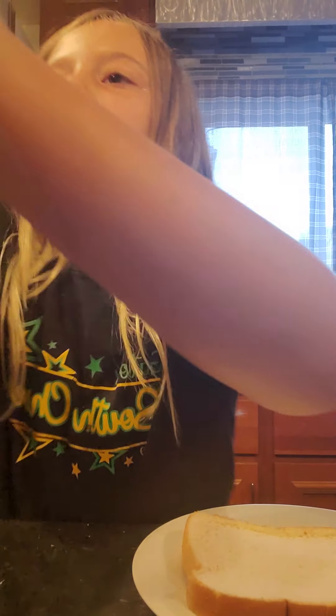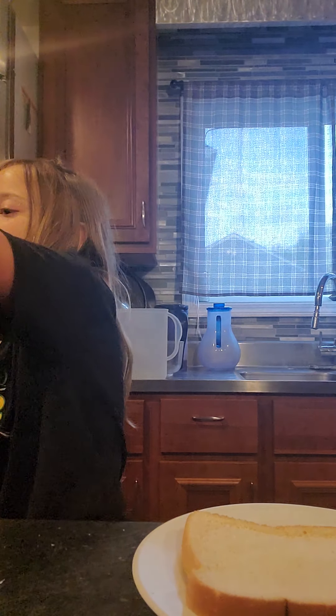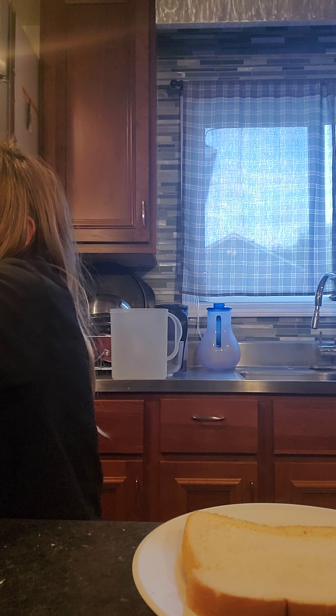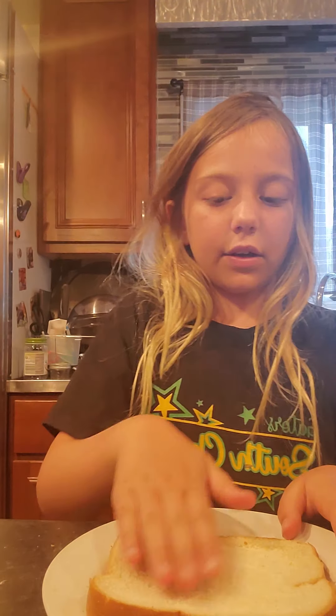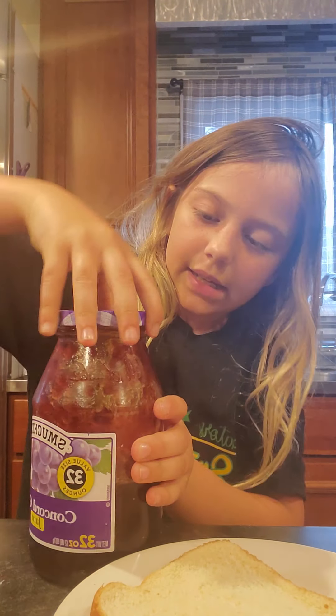Grab a paper towel or two to put your bread on — like your top piece of bread. Then open your peanut butter. I am so weak. Look how weak I am.